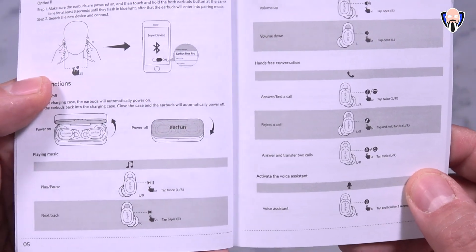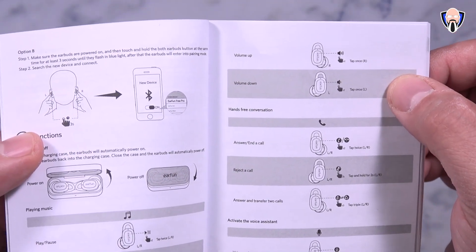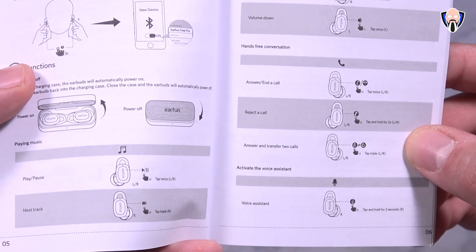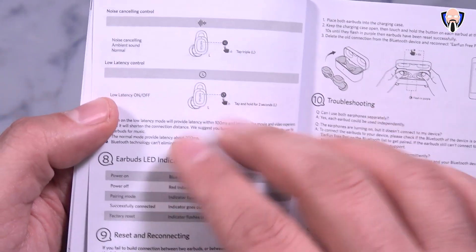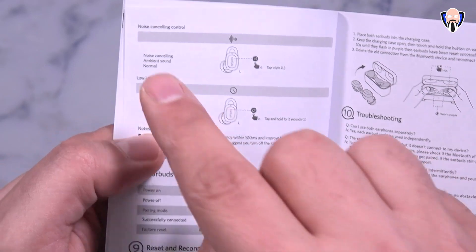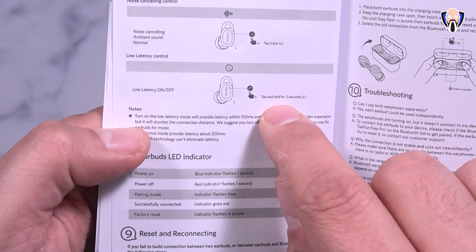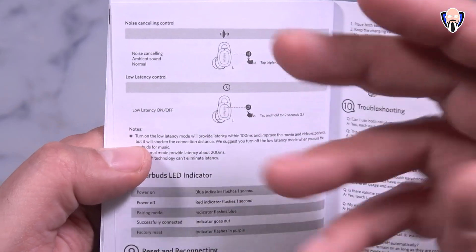Because there are so many gestures, here's a quick overview. There's pause and play, volume up on the right ear and volume down on the left — not reconfigurable. You can answer and hang up calls, answer and transfer between calls, and activate your voice assistant. Triple-tapping the left ear cycles between noise cancellation, ambient mode, and normal mode. Pressing and holding the left earbud for two seconds enables low latency mode for movies or gaming.